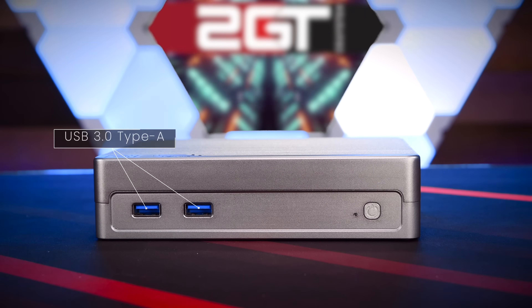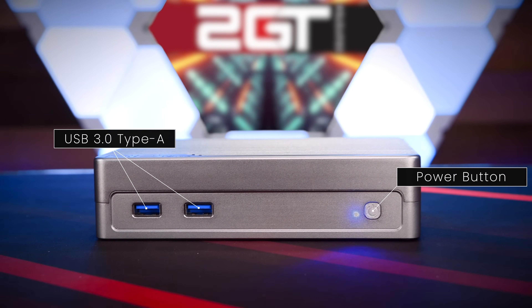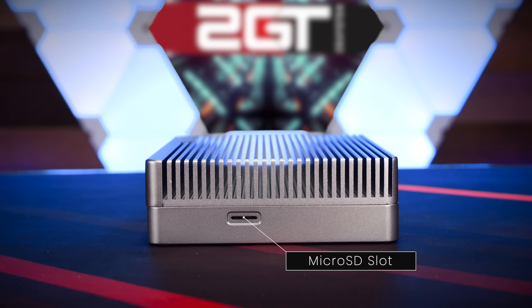On the front of the unit, we have two USB 3.0 Type-A ports and a single power button with an LED indicator that is plenty bright. Around the right side of the unit, we have a microSD slot for expanded storage.